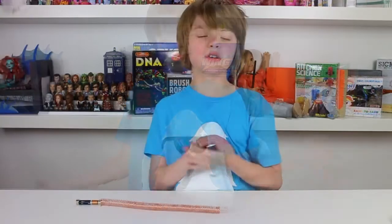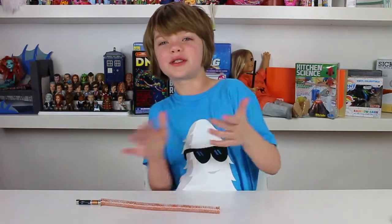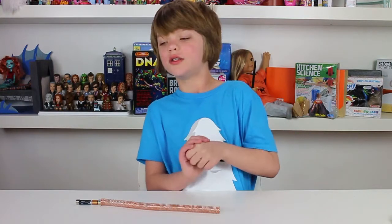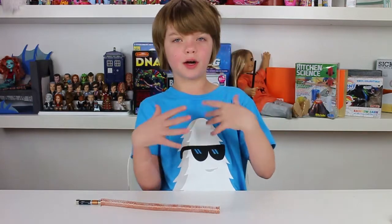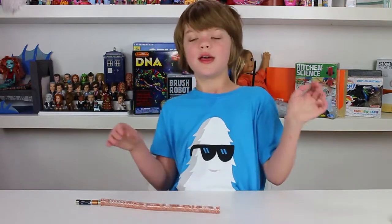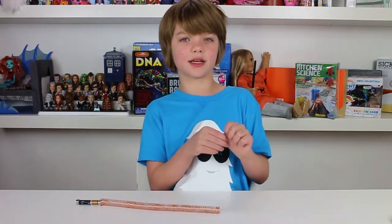Now let's talk about why and how this works. There are a couple of theories on the internet and none of them were super simple, and they were different. So we decided to do some experiments to figure out which one is right. The first experiment: if you take a coil of copper wire and make an electric current go through it, it creates a magnetic field and becomes an electromagnet, behaving like a magnet.